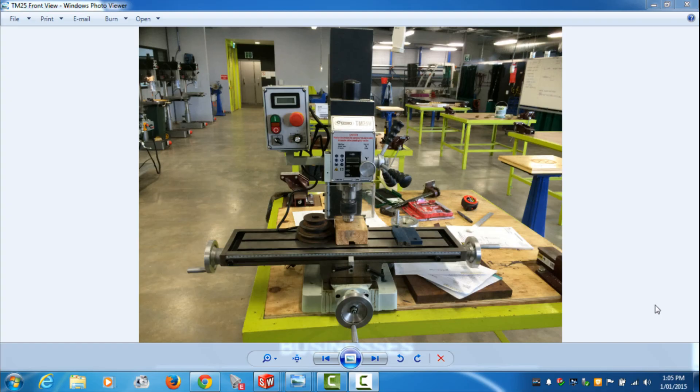Hello YouTubers, welcome back to my channel. Today I'm going to be showing you a video on how I'm converting the Y-axis for the TM25 milling machine into CNC control.